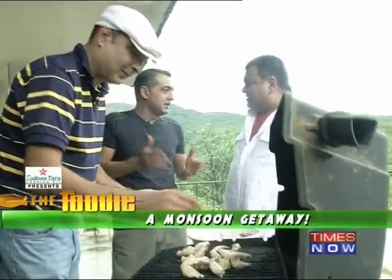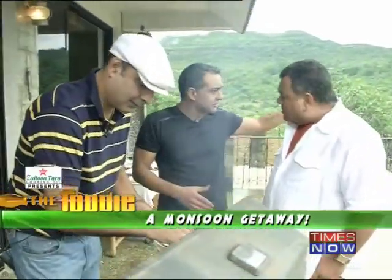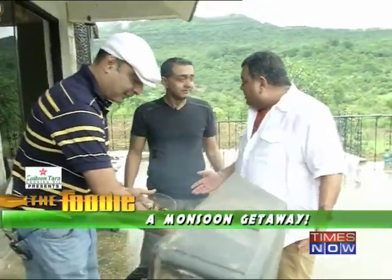Just because you're in the wilderness doesn't mean you have to eat out of a tin can. This is all available out here if you just go looking around. Fantastic — and you've got a gourmet meal in the middle of nowhere.